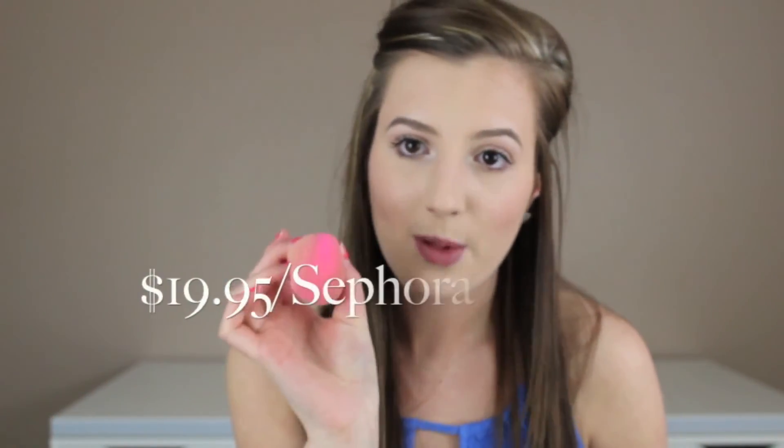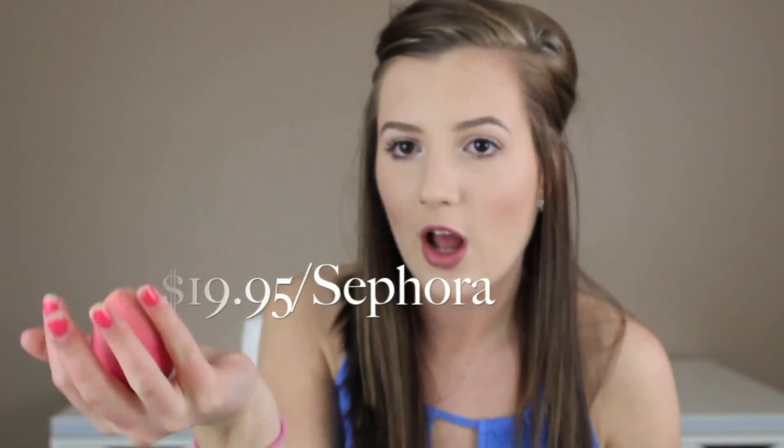The way I have been loving applying my foundation is using my beauty blender. It starts out a lot smaller — you have to wet it in water and then squeeze out the excess with a paper towel. I think it works great for dry skin. You can't even tell that I have dry skin when I use the beauty blender. It gives you moisture because there's water in it, and it gives me a dewy finish. I love it.